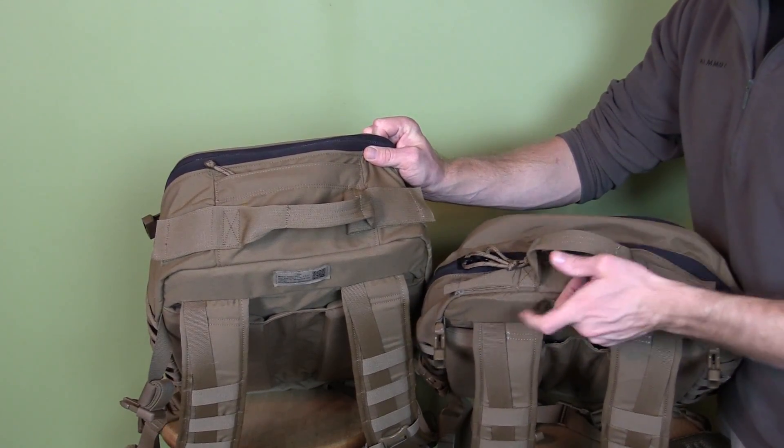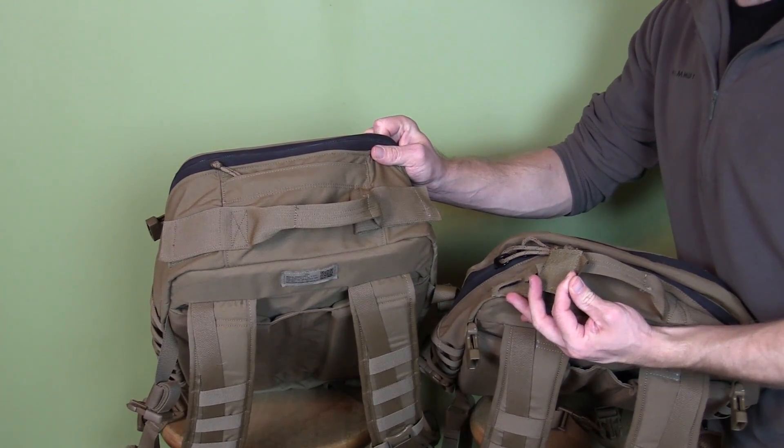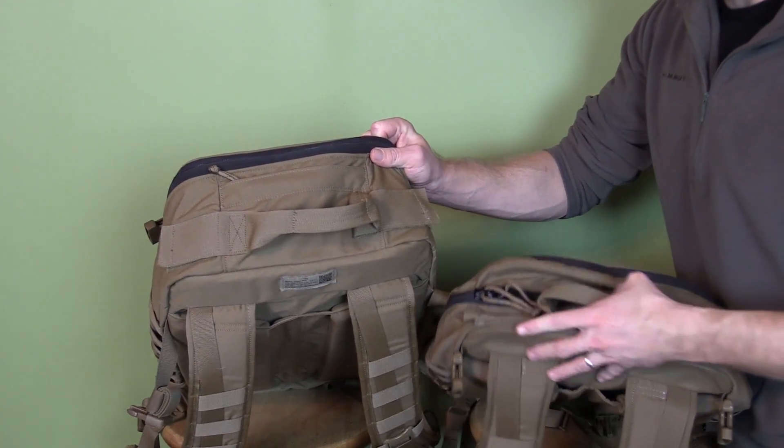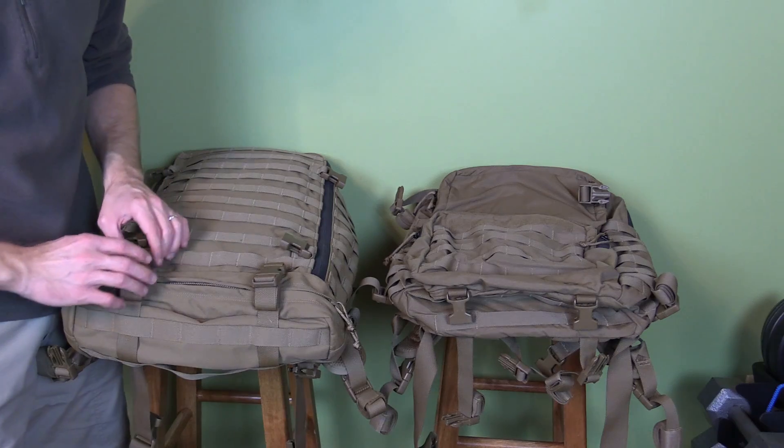Going to the tops, you have drag handles on both. You also have velcro port covers for your antennas, hydration hoses, whatever you want — exactly the same thing on both. Now when it comes to the bottom of these packs you're starting to see some major differences.